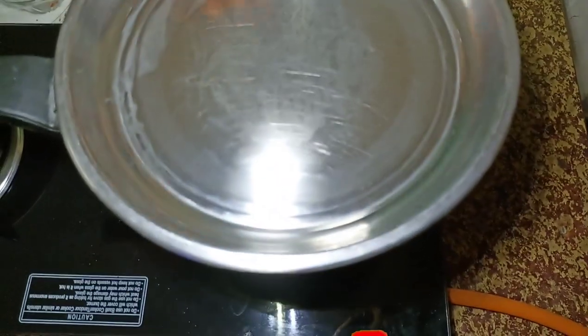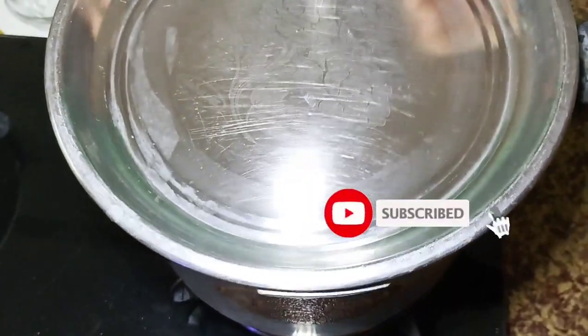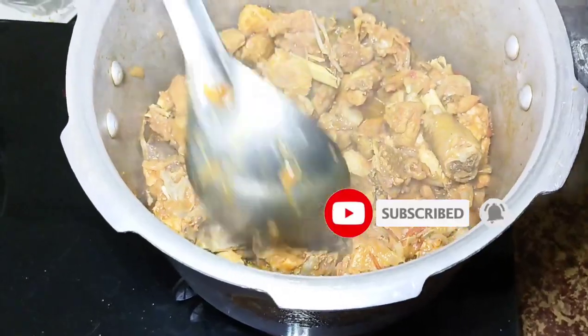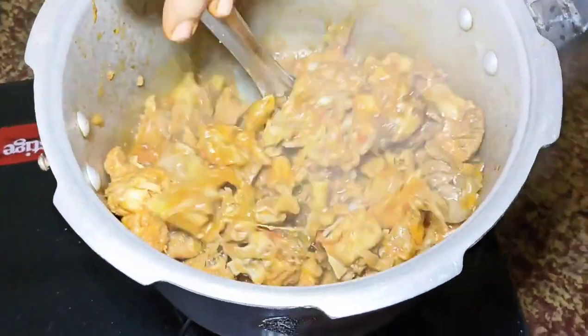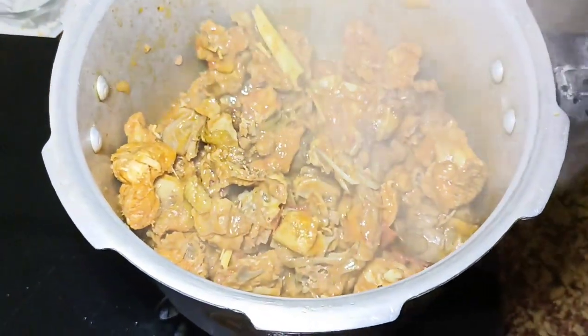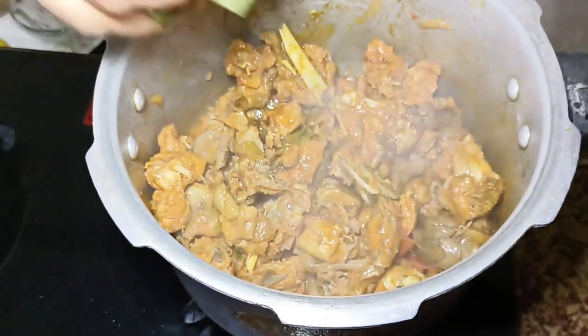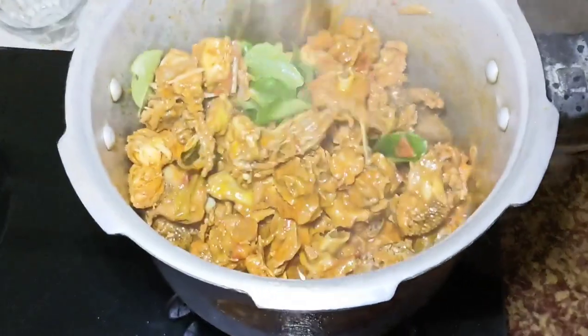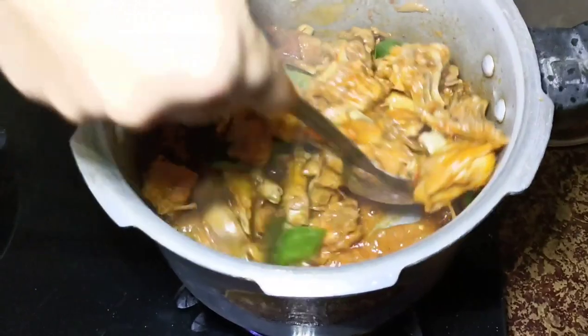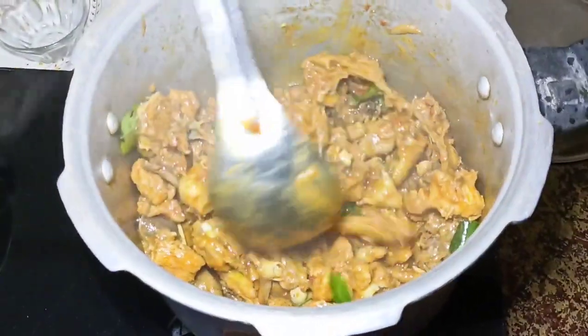Let's make a plate. Let's put a little bit of water. Let's put the chicken in and cook it.